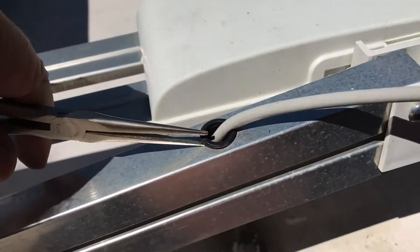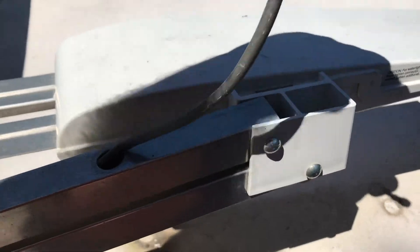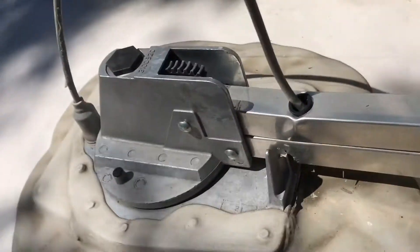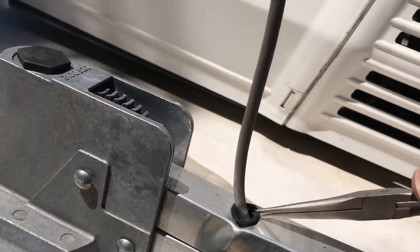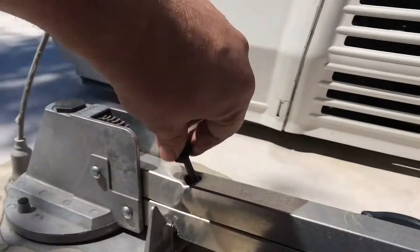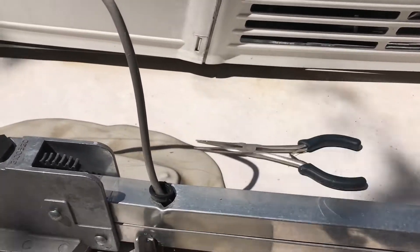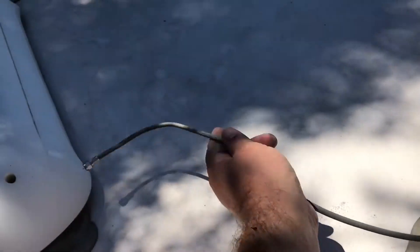You don't have to worry about damaging the antenna anymore. Get that grommet off and do the same with the one on the other side. The kit came with new grommets so I'm not worried about these ones. I'm going to push and pull — I'll need to put the camera down — but basically I'm going to pull that cable out. Okay, cable's out.